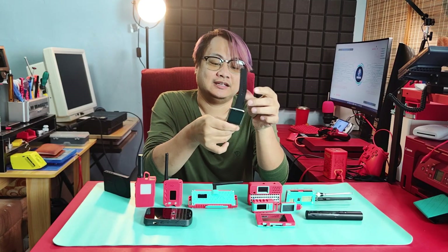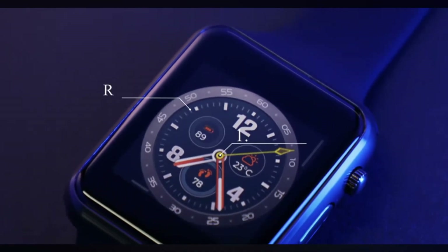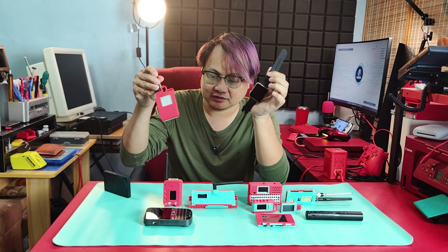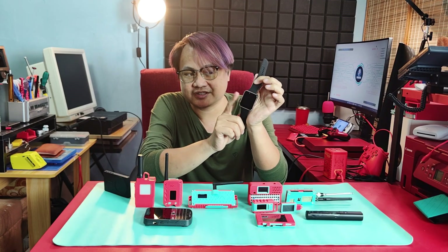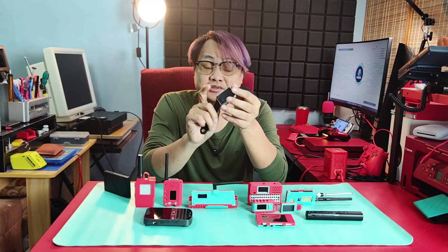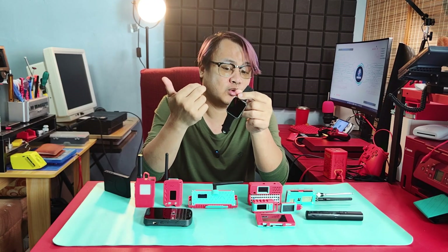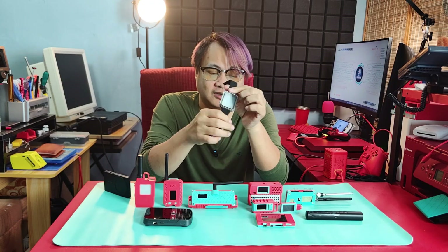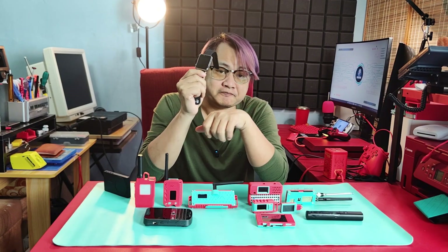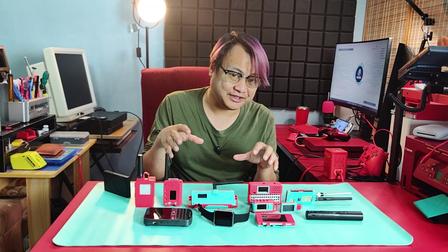One thing I haven't showcased yet on the channel is the LilyGo T-Watch S3 — this is the Apple Watch for hackers. You can put different types of firmware on it, most notably Meshtastic, so you don't have to carry a separate device. You can just connect this to your cell phone and have the Meshtastic software running. Another option is the Ghost firmware for Wi-Fi attacks, and I know they are also developing a Bruce firmware for this, so grab one now.